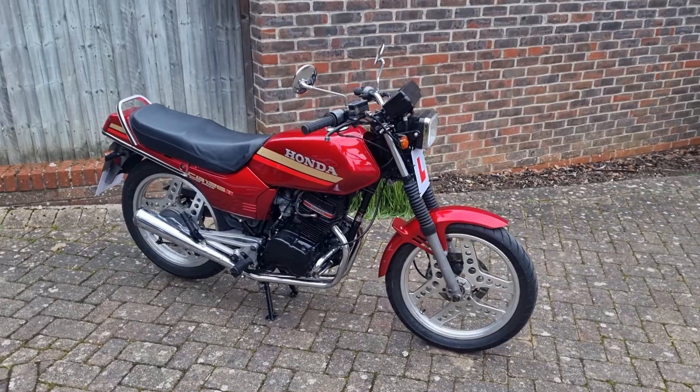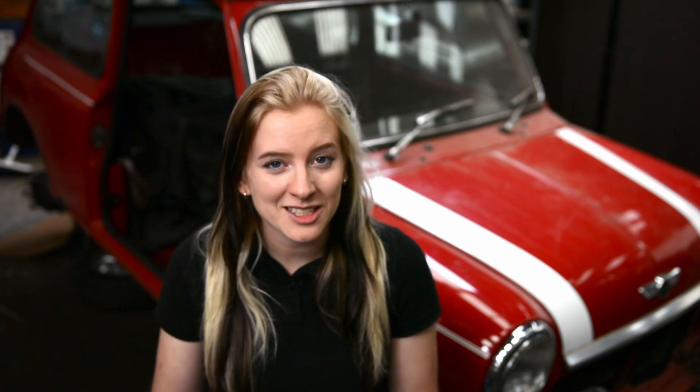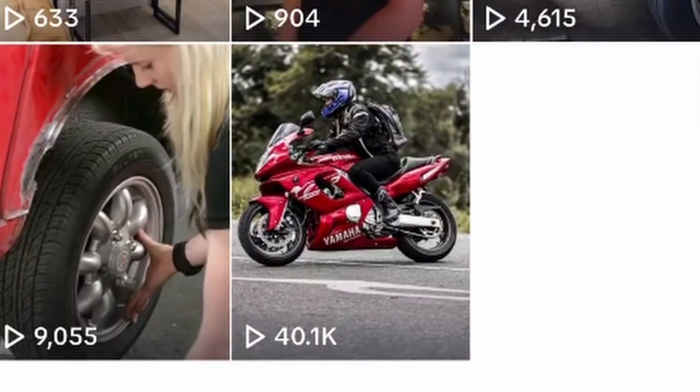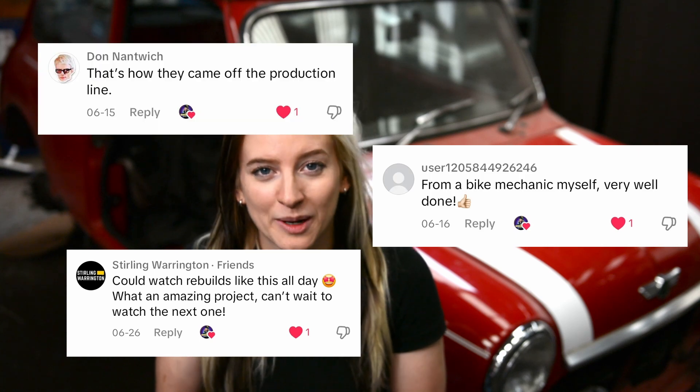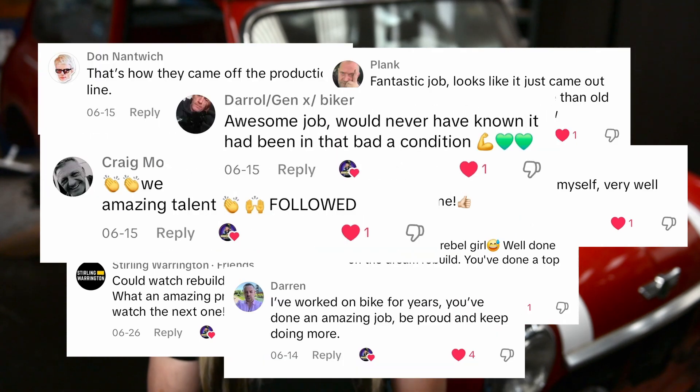Before we get started, I'd like to take a moment to thank all of you for your incredible support. Yesterday I uploaded my first video across all of my socials and within 24 hours 20,000 of you had watched and engaged with my content. Thank you so much for all your amazing comments.